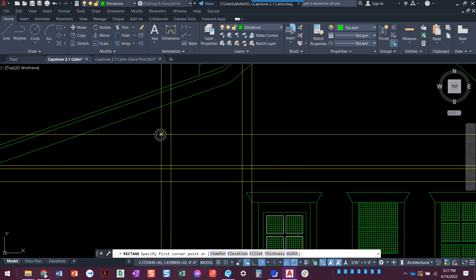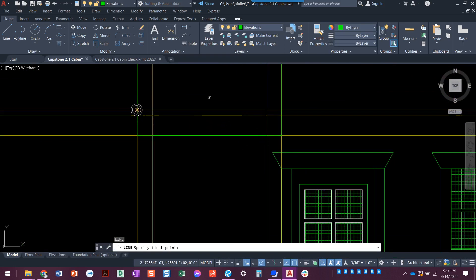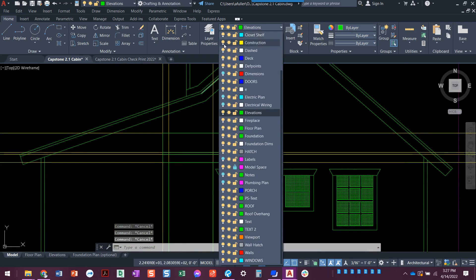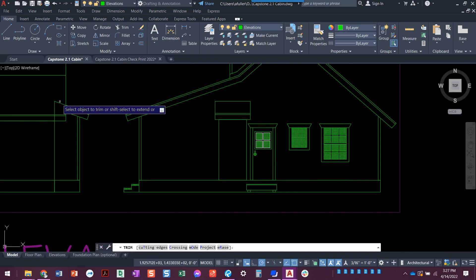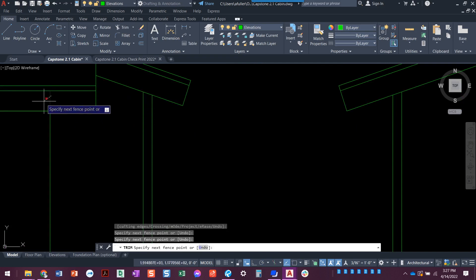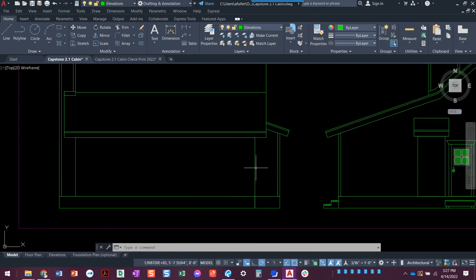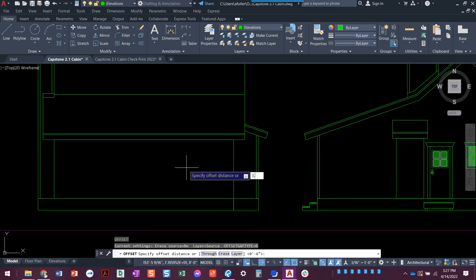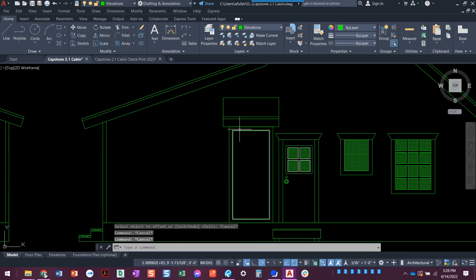From here to here, the skinnier part is the wall itself. Draw a line here to here, here to here. When I turn off that layer you'll see it looking good. Now I do have that three-and-a-half-inch trim here, and also on the house, so we're going to offset three-and-a-half inches and bring that in. I should have exploded that first so the offset would come in correctly.